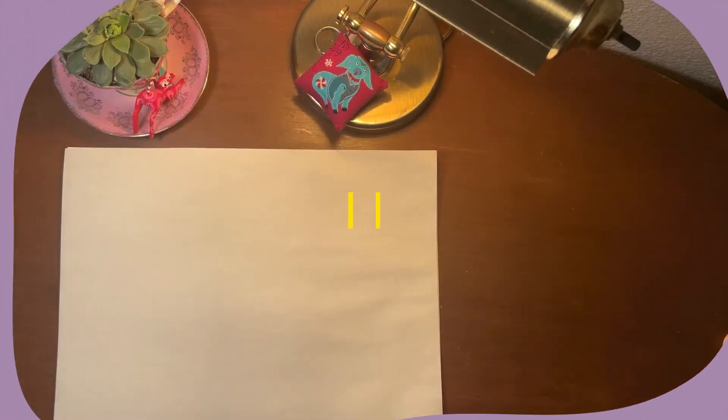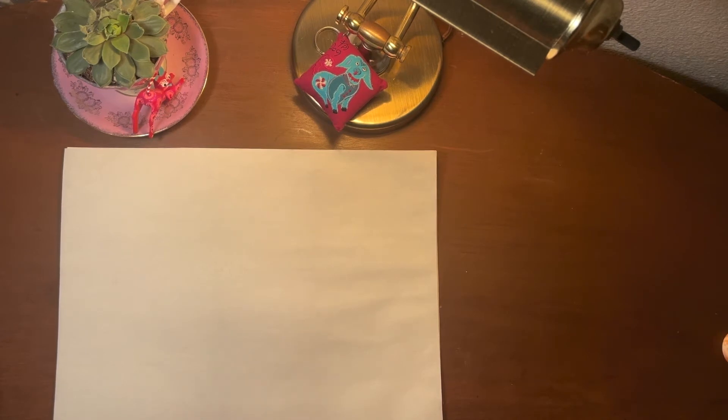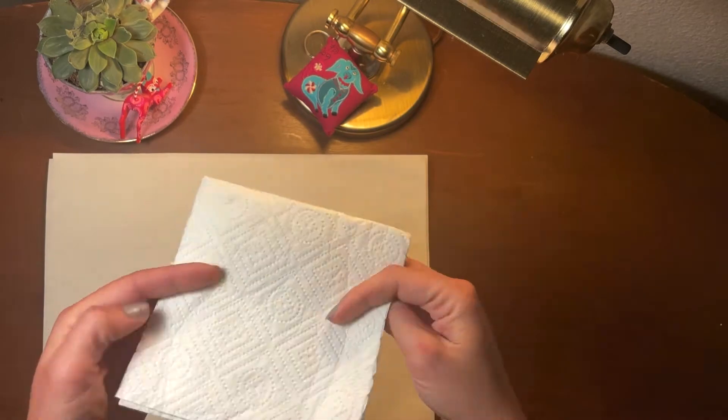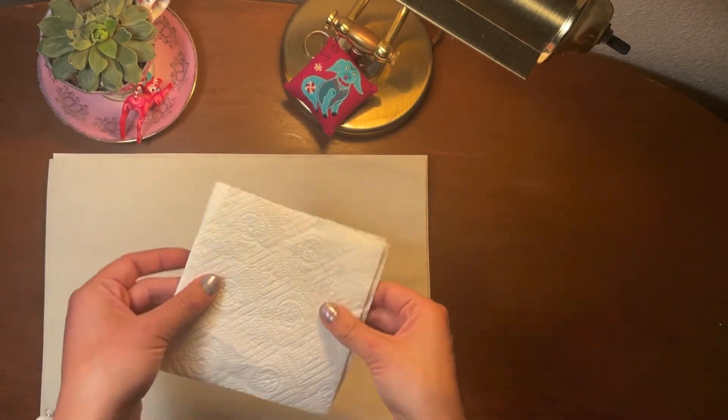This lesson is called Recovering a Loss, and it's appropriate for ages 3 to 99. At the start of each art project I do, I like to know where my cleaning supplies are at first, so we'll only need a napkin for this one.